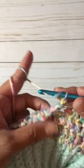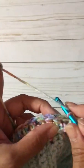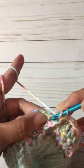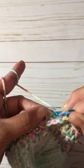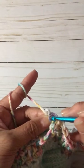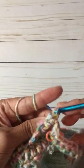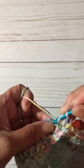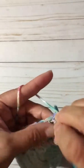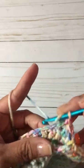You're going to yarn over, and you can see the stitches here — they're double crochets. You will count one, two, three, four, and then double crochet into that stitch.